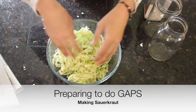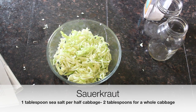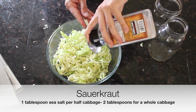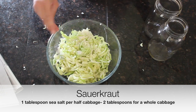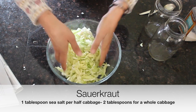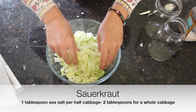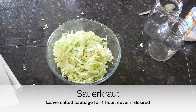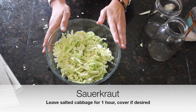Now we have our shredded cabbage in the bowl. We're going to add one tablespoon of sea salt to half a cabbage — this is unrefined sea salt, so it has those trace minerals. We just sprinkle it over, and this will wilt our cabbage so it's easier for it to release the juice, which we need to create an air-free environment to ferment in. We'll leave it like this for an hour.